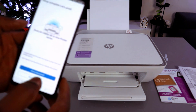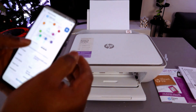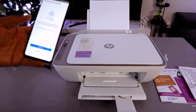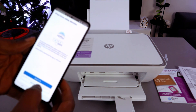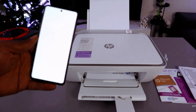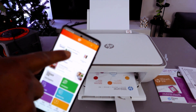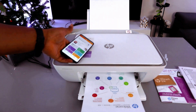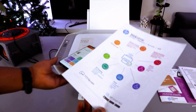Setup complete. Select 'Print a document' and select Print. Now it's printing the document. For print from other device — not right now. Setup complete, all done. This is the HP DeskJet 2800 Series and the ink cartridge level is printing out welcome information.